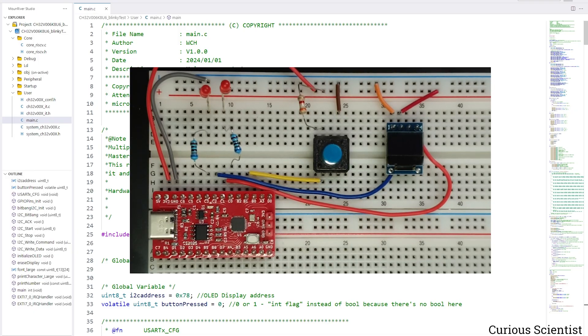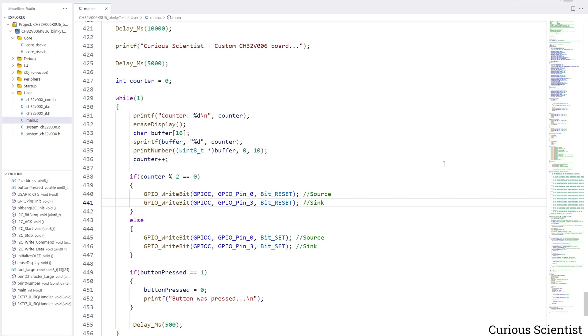What happens is that the microcontroller sends out the serial message to the USB-to-serial converter, and then that converter sends it out to the computer via USB. You can also see a small OLED display which can be familiar from my earlier tutorials — that OLED display will show some numbers, but the main purpose here is to check if the I2C works. The code consists of my earlier codes mixed together into one, so I'm not explaining it because it's already covered in my earlier tutorials.